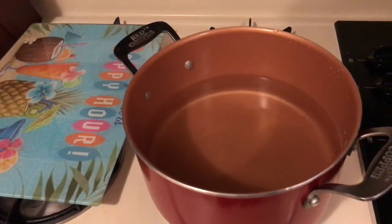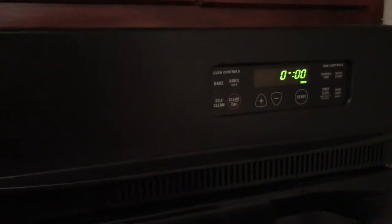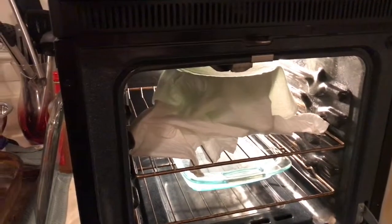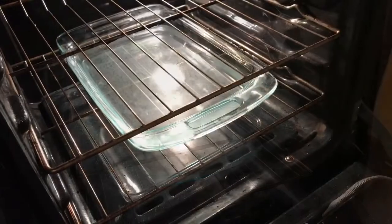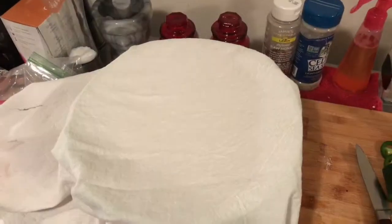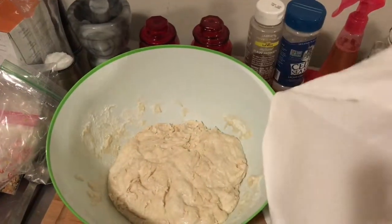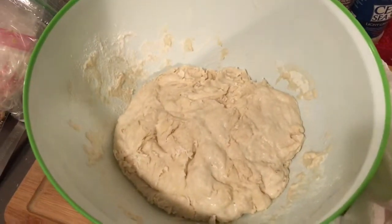While we're waiting, get another pan of water ready. Now we will take our dough out. Take the water out because we will be replacing it. And it has grown in size.